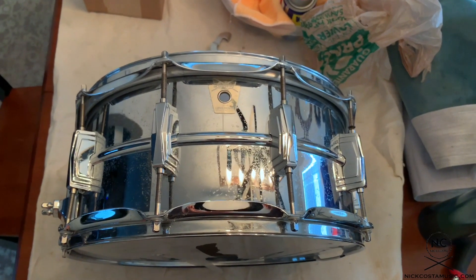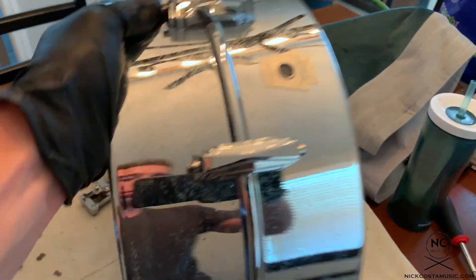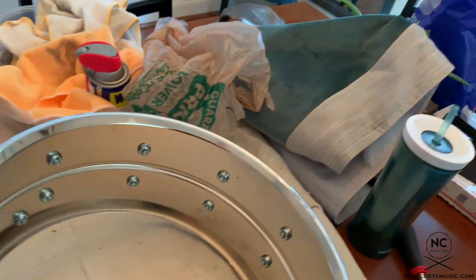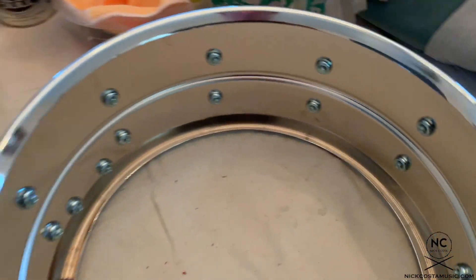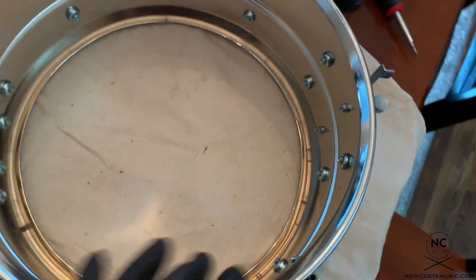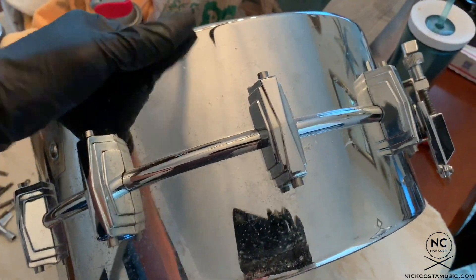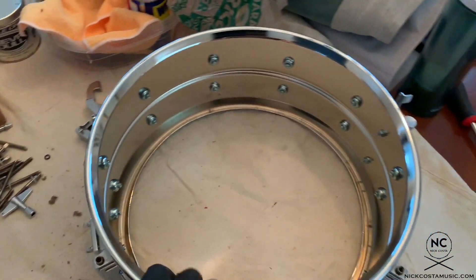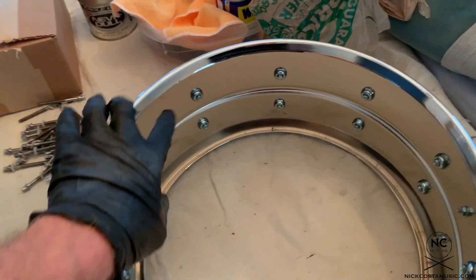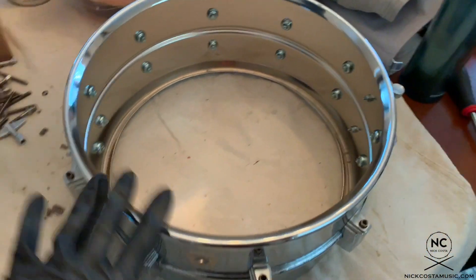First thing we're going to do is just strip this drum down completely and then we'll get to cleaning. Hoops are removed off the drum. If you look at the inside, it doesn't look that bad at all, which gives me a lot of hope that the outside of this shell is actually going to clean up really nicely. Now that we have the hoops and the old heads off, we are going to remove the lugs. You just need a flathead screwdriver, take all the lugs off, and then we'll have the shell.